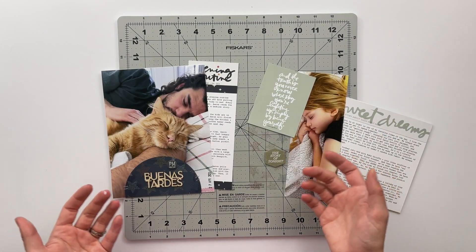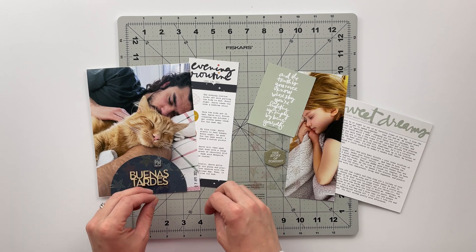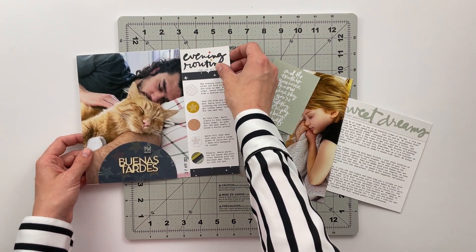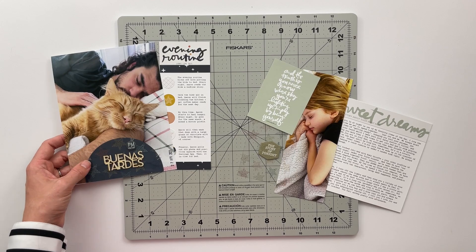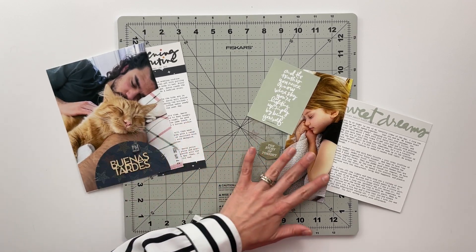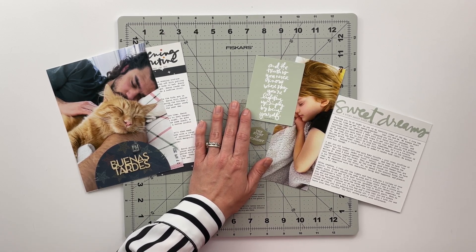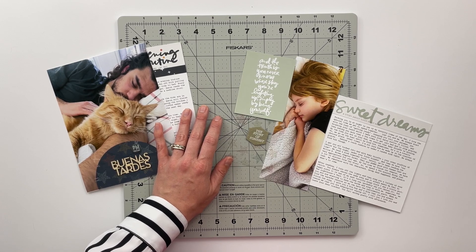That finishes my spreads for today. I love these - they were both fairly quick to put together, simple stories to tell, but I love telling simple stories and getting things down on paper. I loved having the opportunity to talk to my husband about his evening routine and finding out things I had no idea about, like that he has a glass of chocolate milk and a pickle every single night of the week - that led to some really interesting conversation. And I loved the opportunity to talk about putting Izzy to bed, what that routine looks like right now - the lullabies she's asking us to sing and the stories we're reading at night. I think this story will be really special to look back on as she gets older and that nighttime routine changes.